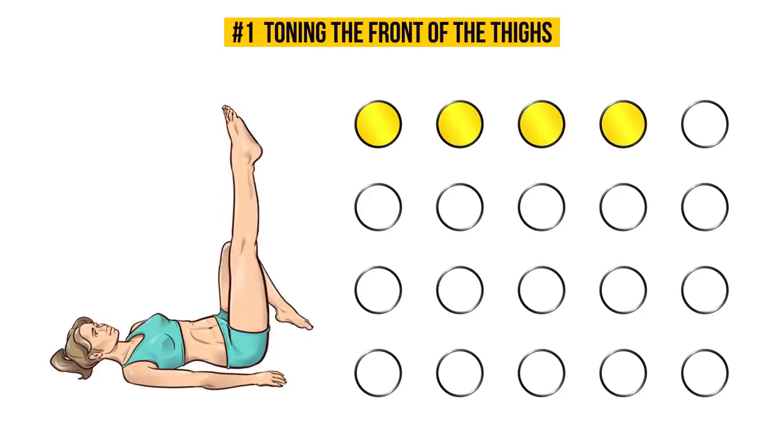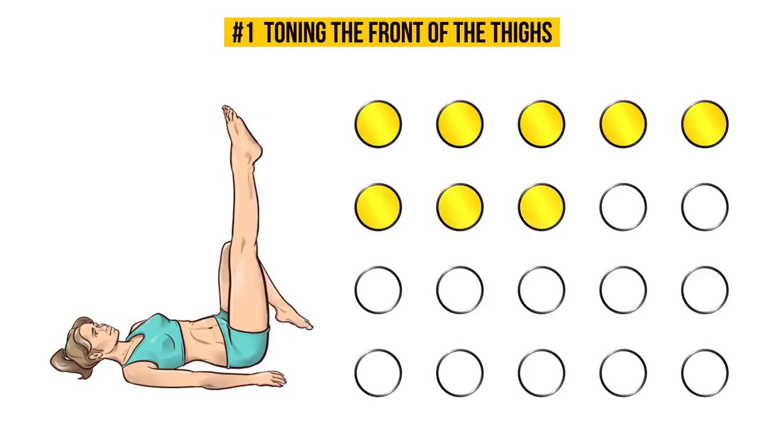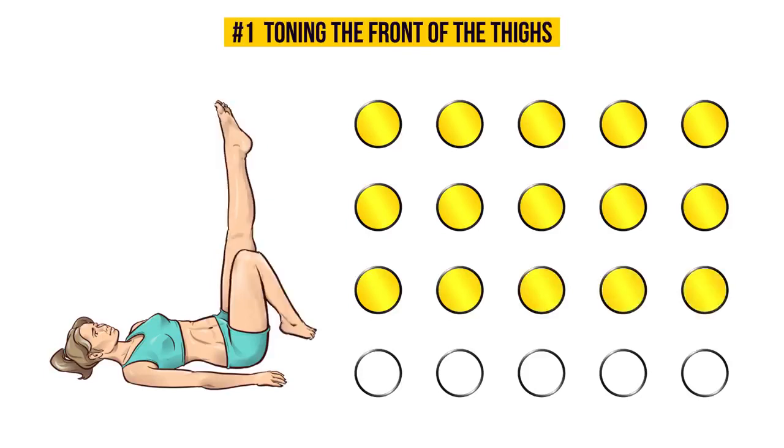This exercise works and tones not only your quads, but also your knees and abs. Don't forget to keep your knees together and your thigh muscles tensed. Are you feeling the burn? That's a good sign — it means you're doing it right!